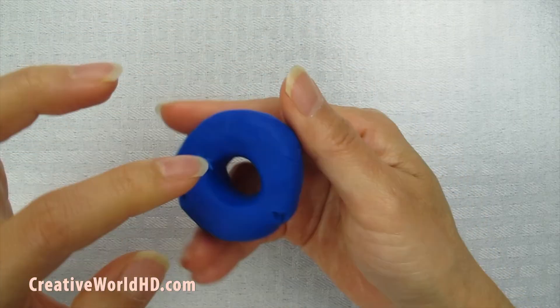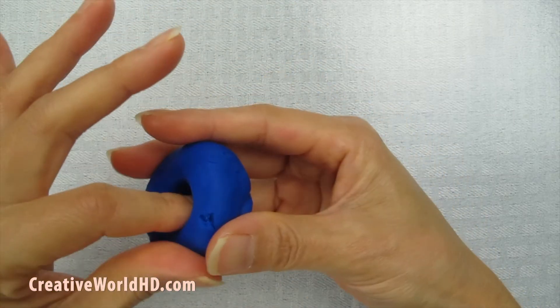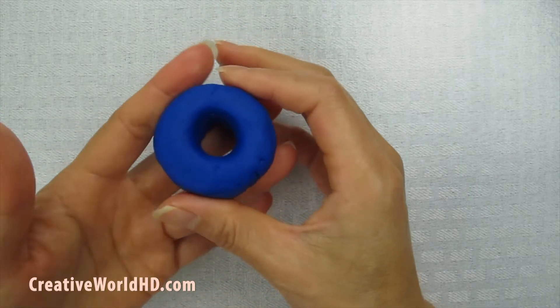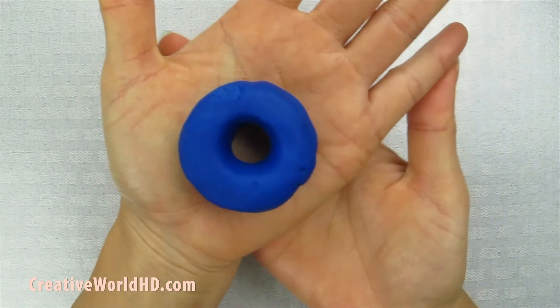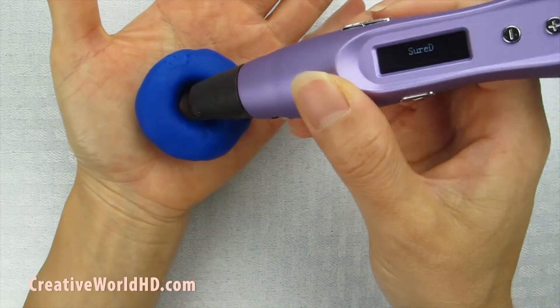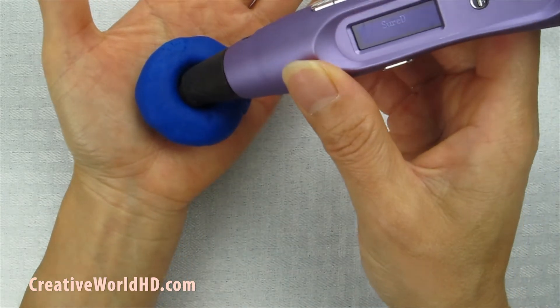Then after we have a hole, now we can fix it. This is the size that I wanted. Make sure the hole is big enough that the pen can go through it, because we're going to need to use the pen to go halfway.